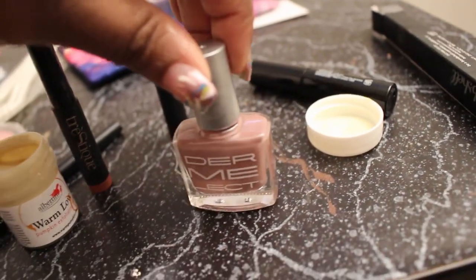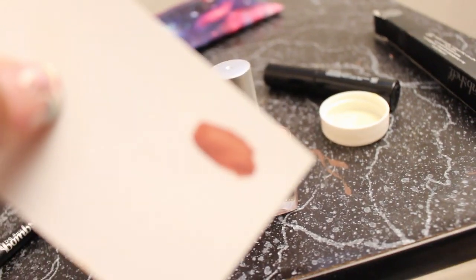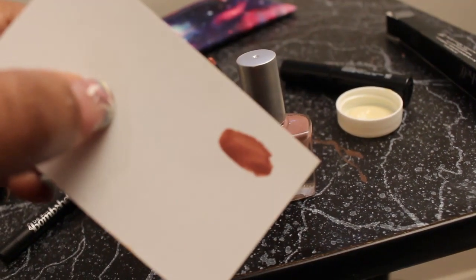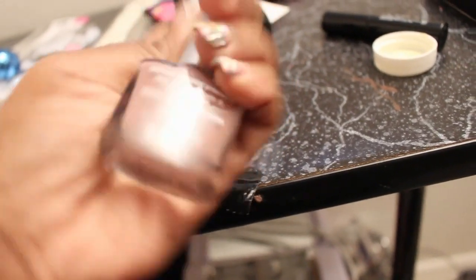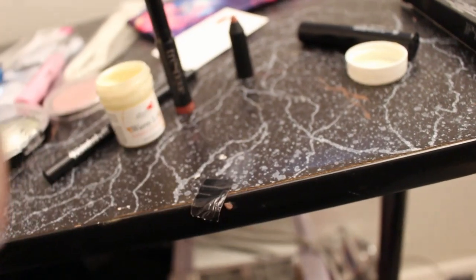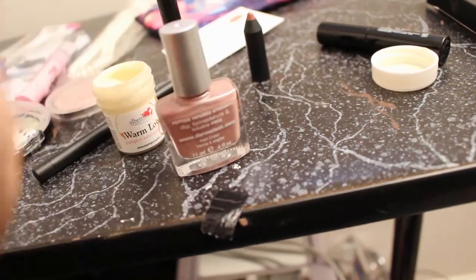Then they gave us this polish. It's by Dermalect. And here is a swatch of it. Kind of patchy. And the color of it — I don't know, I don't see the color, but it's formaldehyde free.